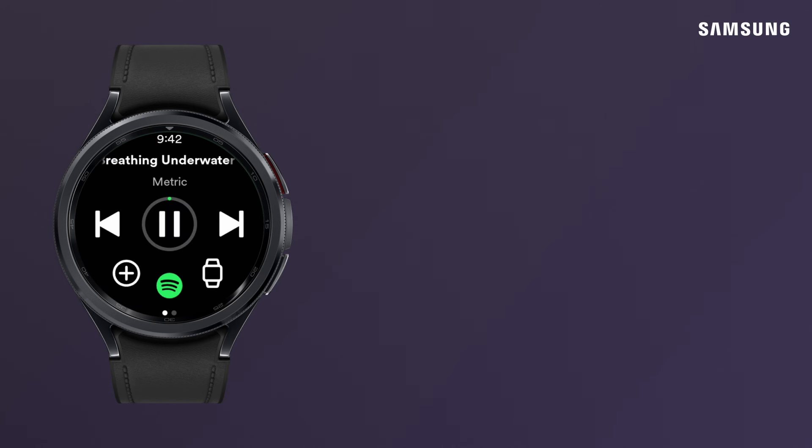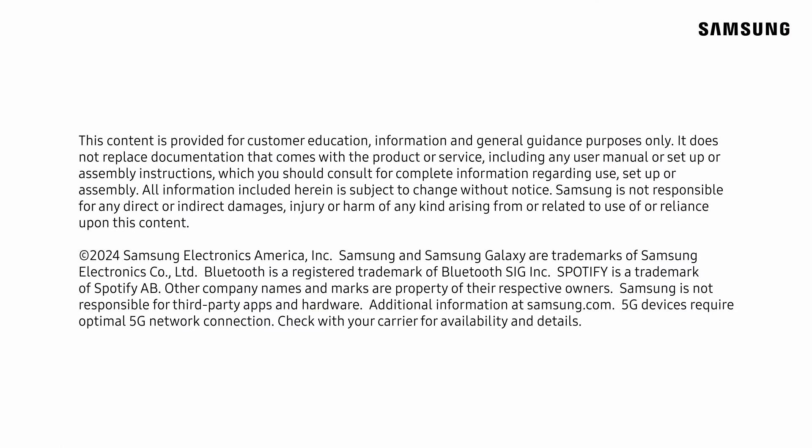When the download's done, have fun jamming to your favorite tunes. I'll see you next time.